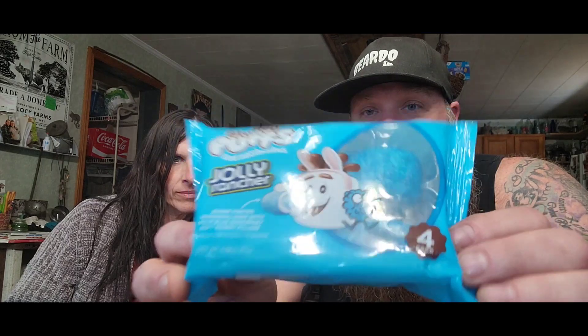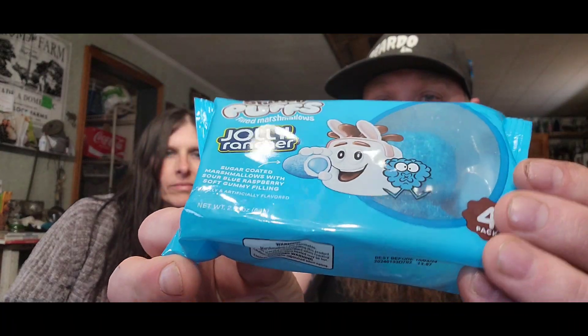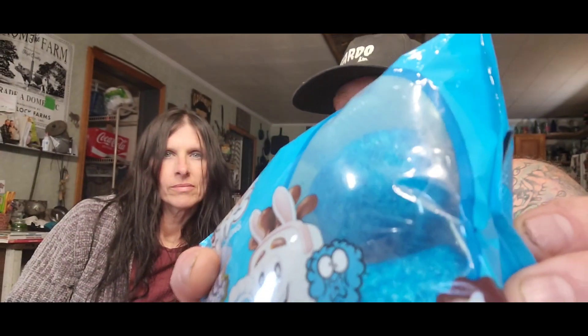Today we have Stuffed Puffs filled marshmallows — Jolly Rancher. In the picture there's a little marshmallow bunny, and it looks like it's filled with Jolly Rancher. You can see clearly here in the window that they're covered in Jolly Rancher flavors. They come in a four-pack.